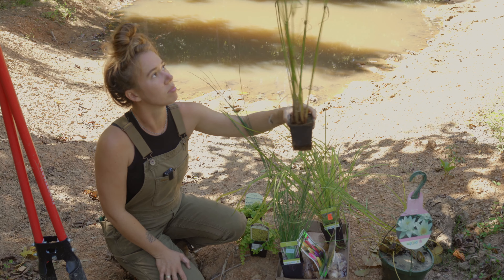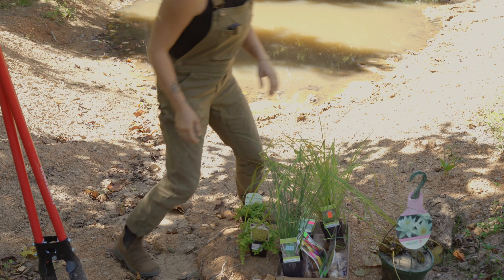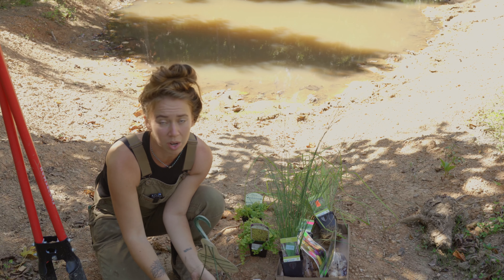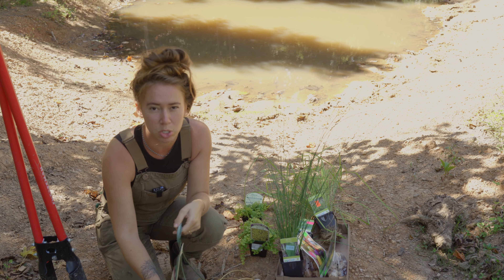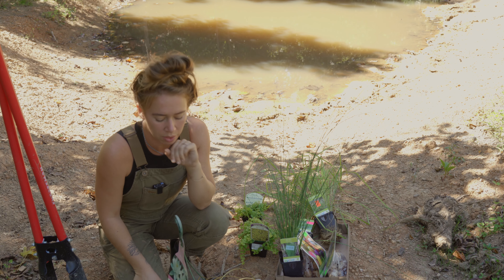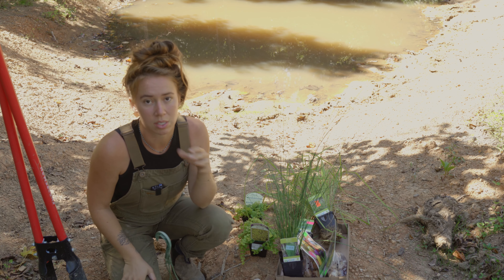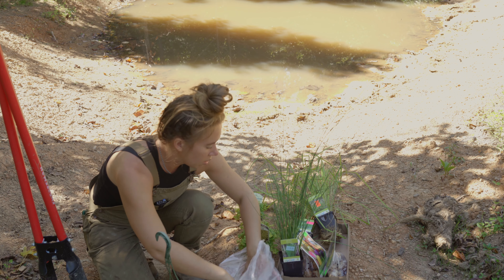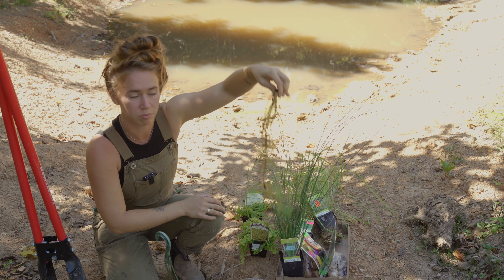The golden sedge doesn't want to be fully submerged, but it doesn't want to be fully out of the water either — kind of right around where the water line has been lately. I also got a type of papyrus, which is not native, but I wanted some diversity and it's not invasive. Something that does become an issue is water lily, so I just got one and I'm always going to keep it in a pot. It has a couple little bulbs coming up — some new growth — and it grows from a tuber, so I can cut and separate it to have more plants soon.